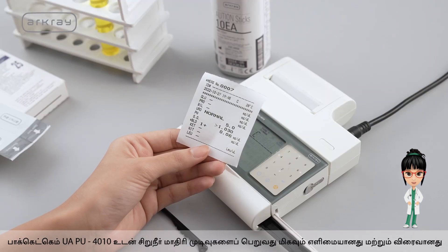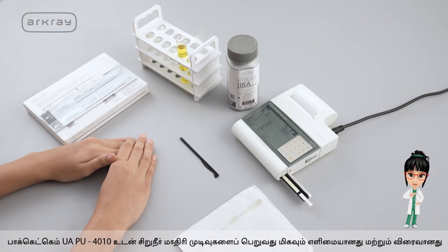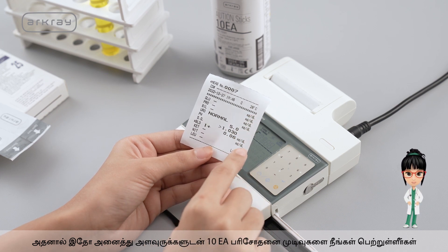Getting the urine sample results is very simple and quick with Pocket Chem UAPU4010. Here you have the 10 EA test results with all the parameters.